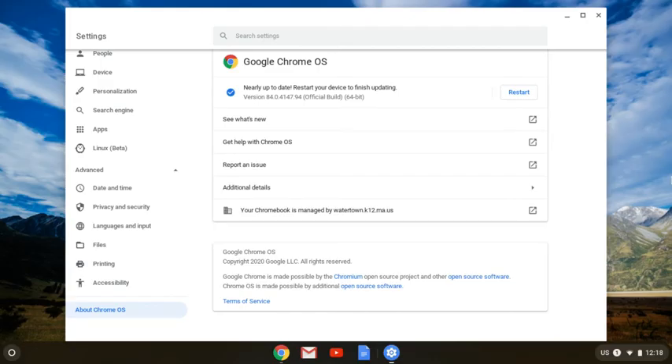Once the updates are applied on your Chromebook, you're going to need to restart. Unfortunately, the Chromebook won't necessarily notify you to tell you this, so you'll need to come back to Settings and check to see the status. Updating the OS can take a long time, depending on your internet speed and other factors.